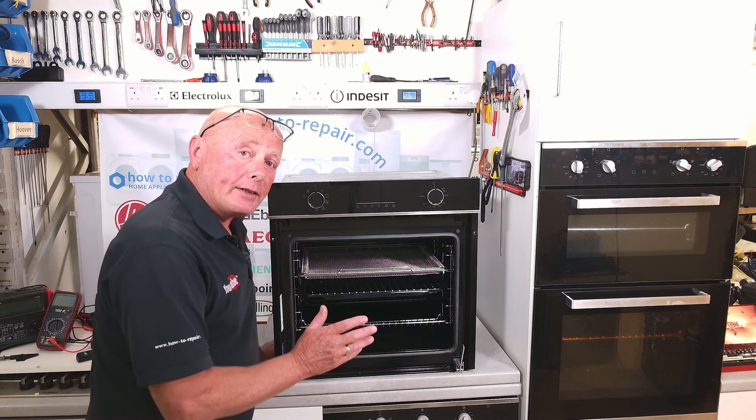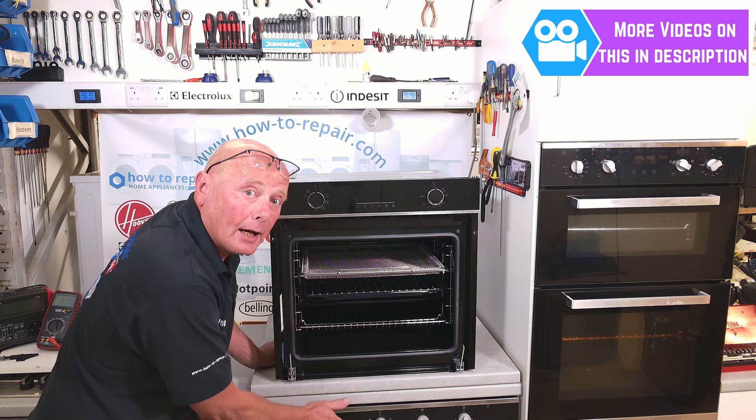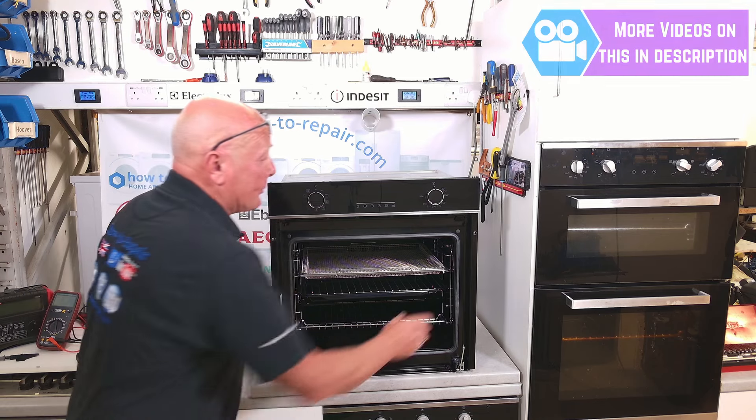To replace the hinges, first you will need to remove the cooker from the actual carcass in the kitchen. This is normally two screws on each side. Undo these screws and the cooker will slide out.